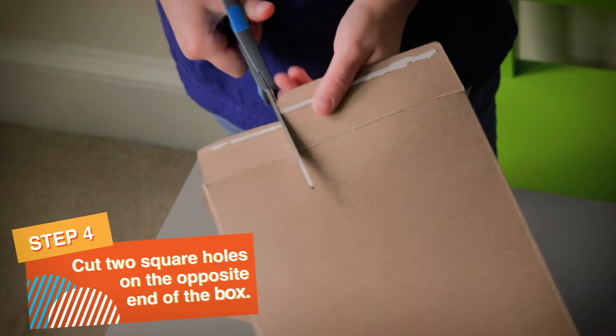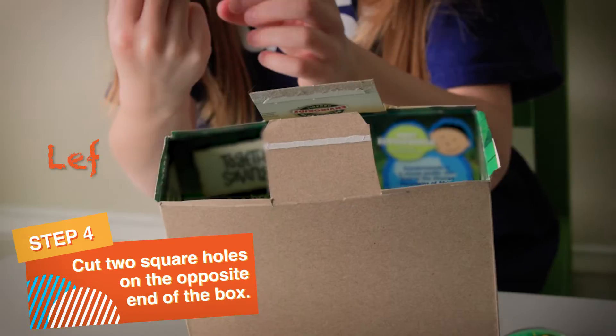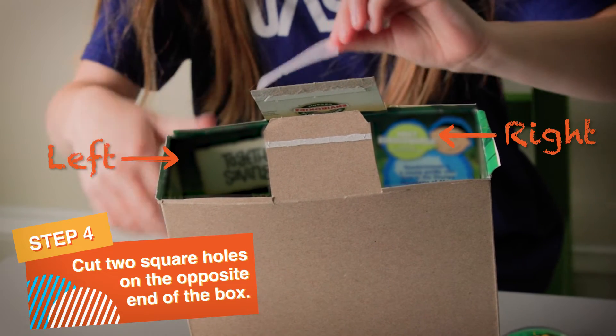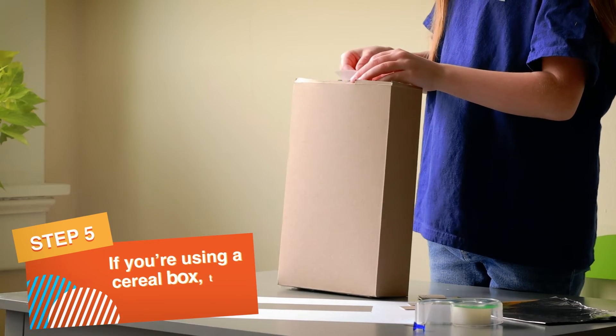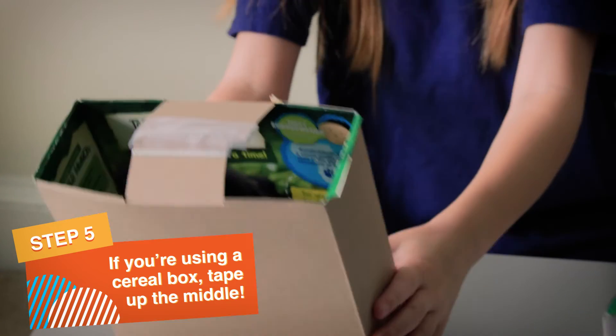Next, cut two square holes on the opposite end of the box — one on the left and one on the right. If you're using a cereal box, tape up the middle to help everything stay together.